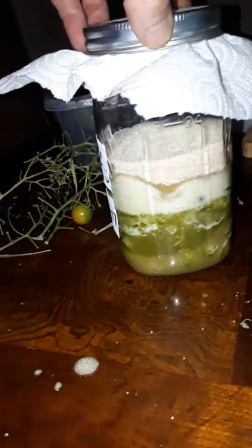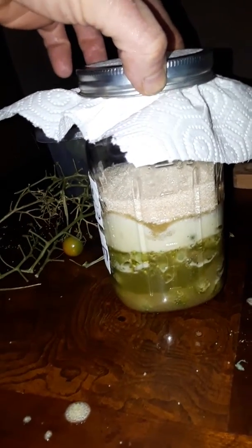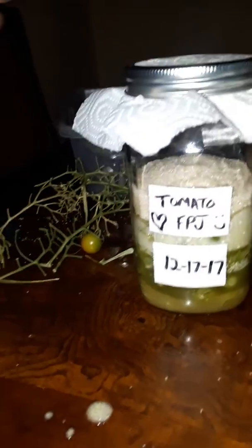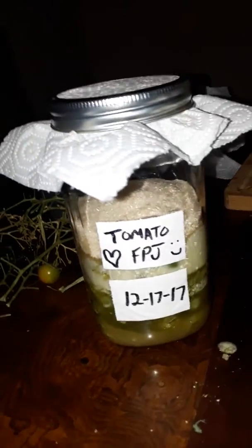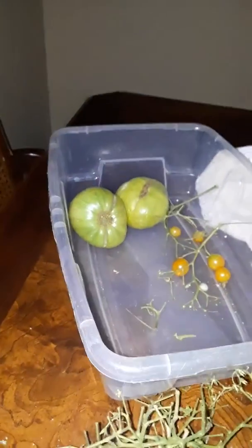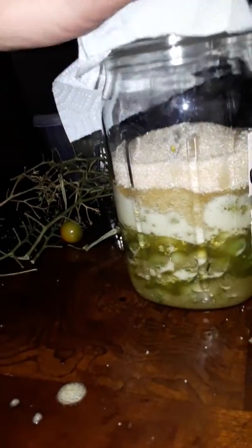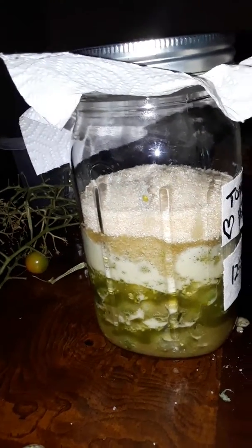I put equal weight sugar to the unripe tomatoes. I gently mixed all the tomatoes and kind of hand smashed or squeezed the tomatoes. I still have some of those big tomatoes to do here. But then I put a sugar cap on top — this is what my teacher taught me, to put a nice little sugar cap on top.